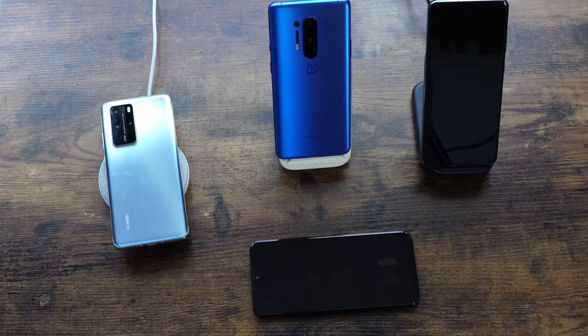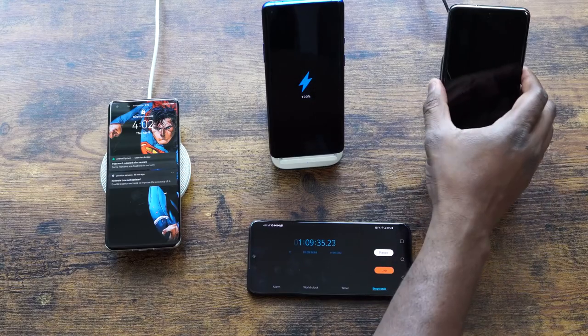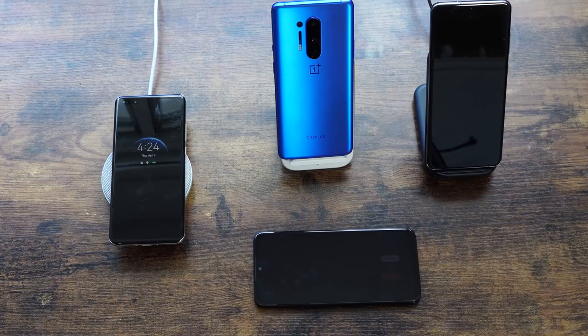Let's hash out those numbers. The OnePlus 8 Pro wirelessly charging in an hour and nine minutes is almost the same as the Galaxy S20 Ultra charging with its 25-watt wired charger — that's how fast this thing charges wirelessly. There's a 40-watt wireless charger coming from Huawei with the P40 Pro Plus, but it's not available yet.